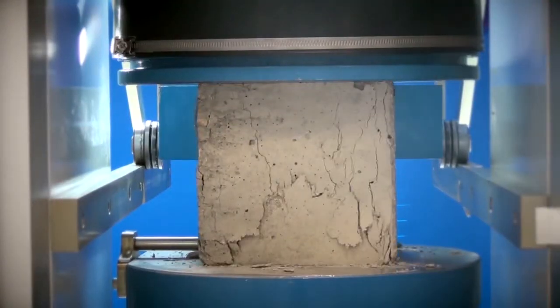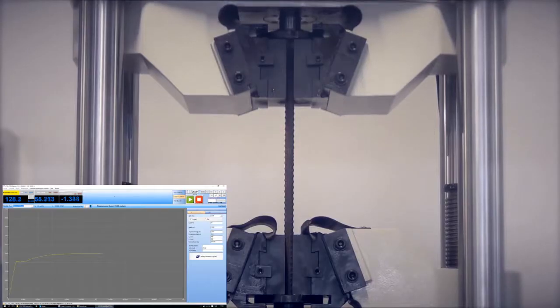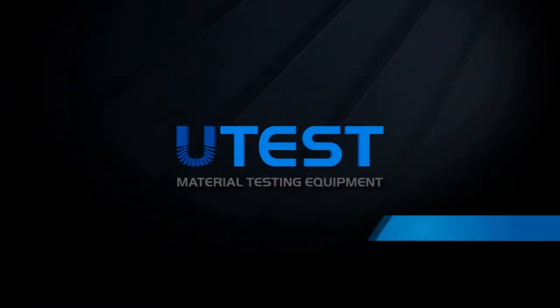U-Test is a leading global player in the construction materials test equipment sector, providing equipment and services in all areas.